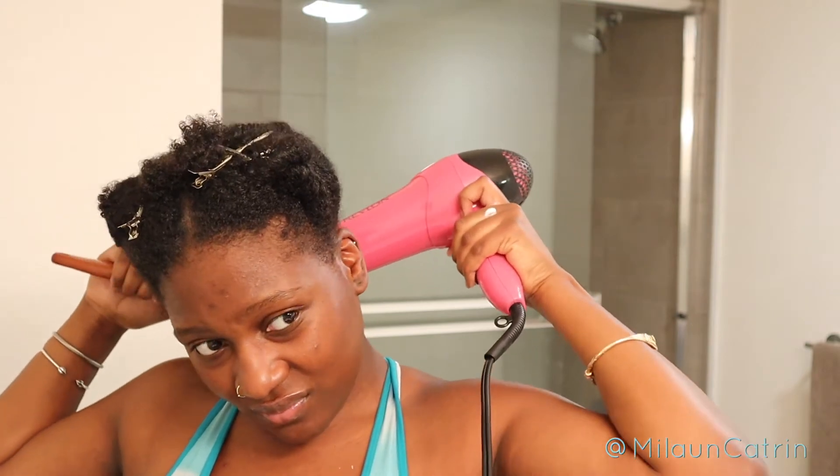Now I'm just going to twist it off to push this hair to the side as we move on to the next section. Here I've moved over to the next section and I've repeated the same steps with the aloe vera gel and then the blow-dry cream by Shea Moisture over each section. I do that with every single section I blow dry — no section goes unmoisturized, not around here.